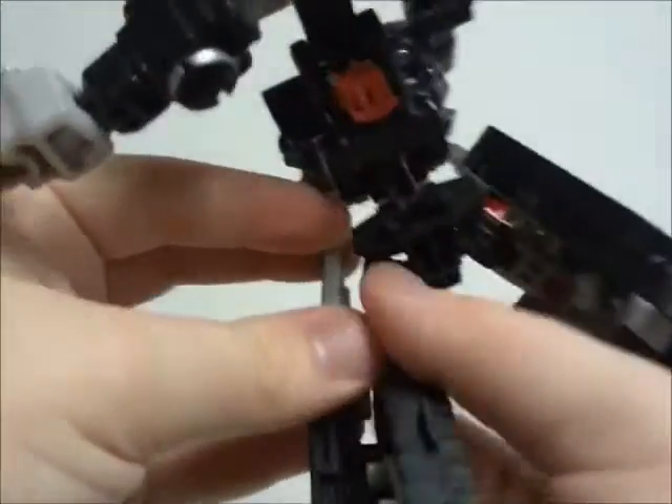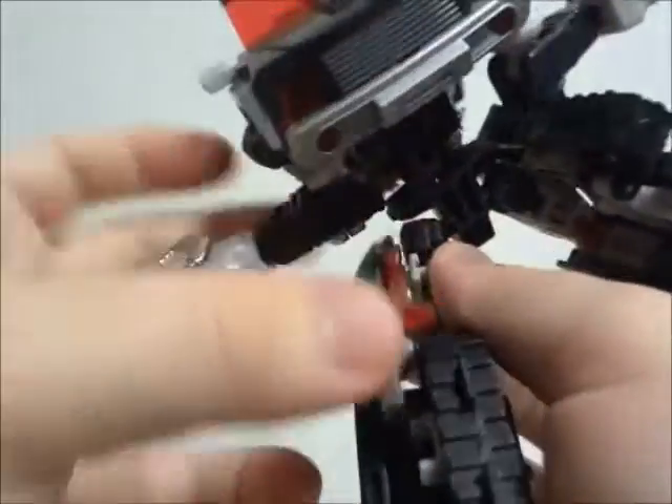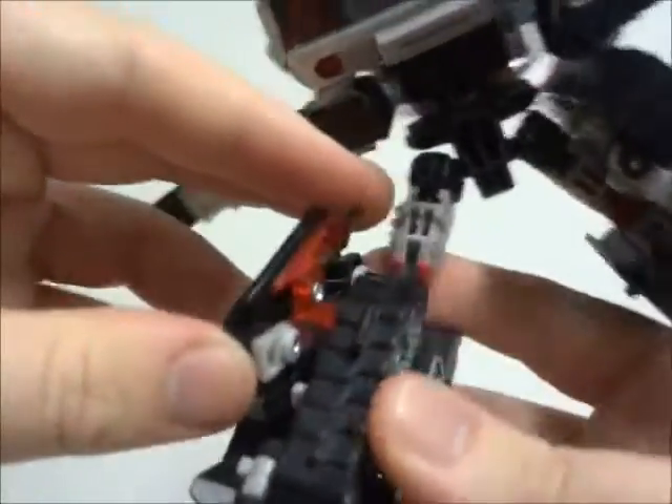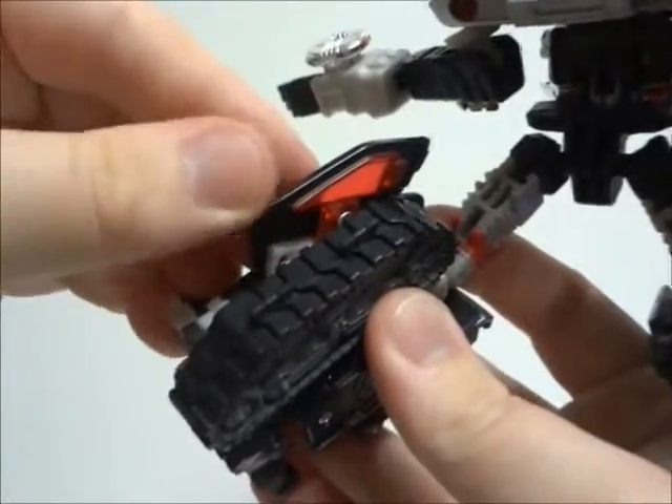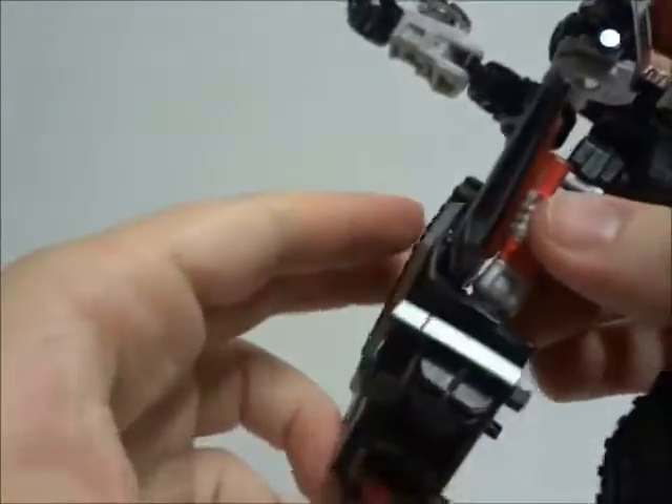For the robot mode, the figure looks great in terms of poseability. It has over 20 points of articulation, including the head, shoulders, arms, wrists, hips, legs, and feet.